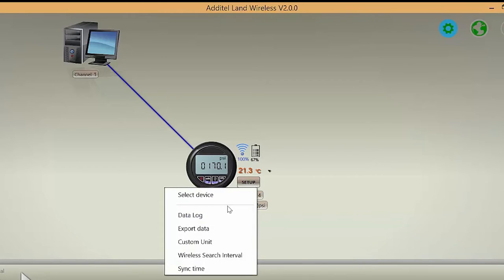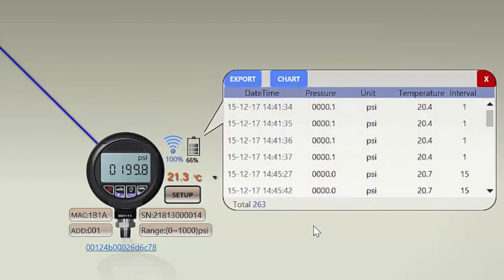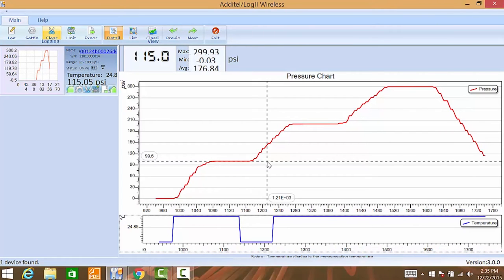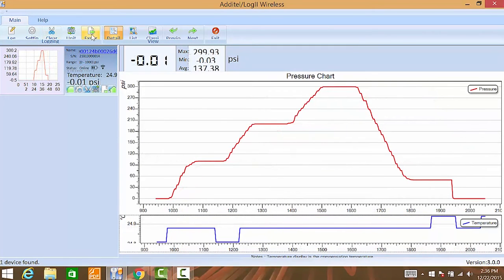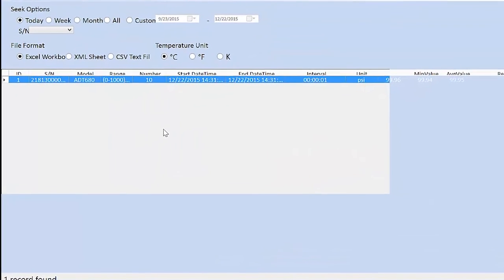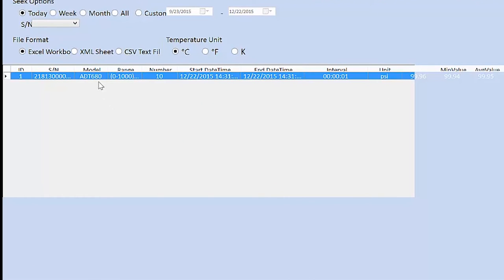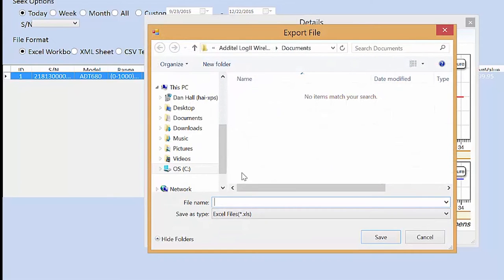The 680W comes with Adytel Land, which is a free download at our website and facilitates the easy downloading of log data. With the addition of Adytel's 9503 Log2 wireless software, pressure and temperature data can be logged from multiple gauges in real time and saved at intervals determined by the user. Log2 includes the ability to graph pressure data in real time and upload log data internally to the 680W.